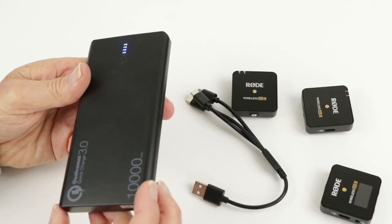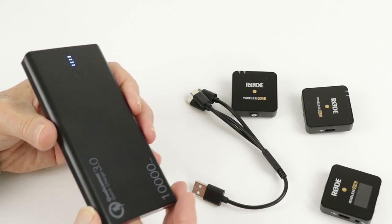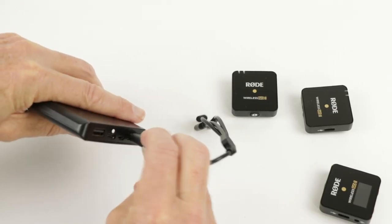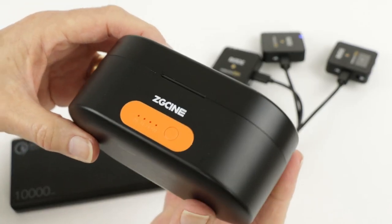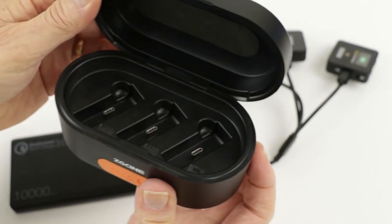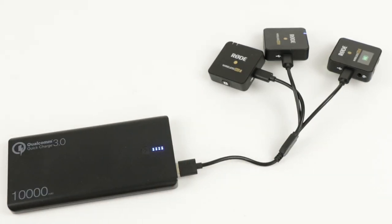Value for money? Compared to other options, you can buy portable battery banks with a lot more capacity than 3400 mAh, but that's all you get. There are some triple charging cables and soft carry cases available for the Wireless Go 2 series, but this ZG Cine unit is an all-in-one package — and if you're sick of carrying separate bits and pieces and stringing them all together, this charging case is the solution for you.